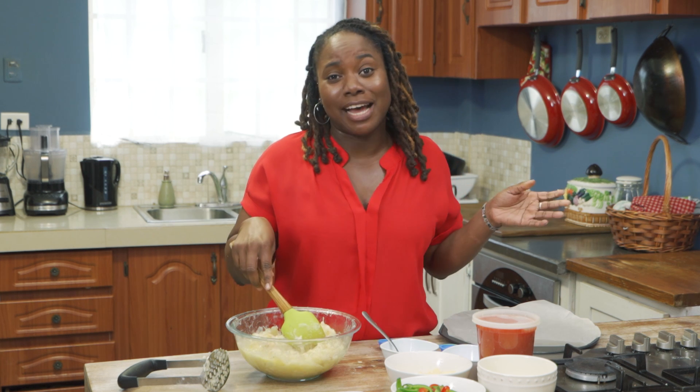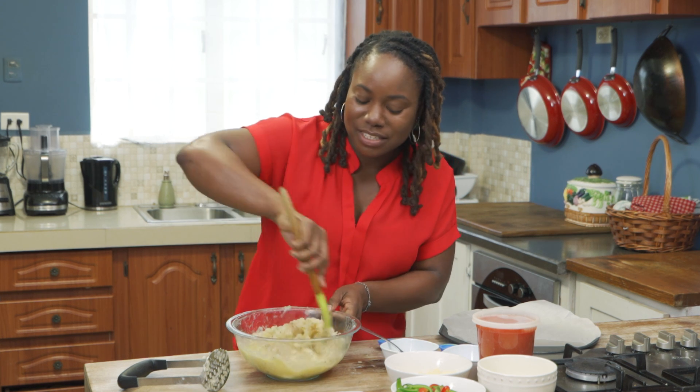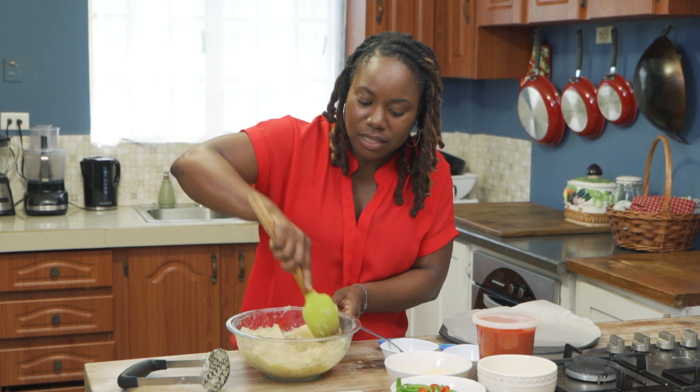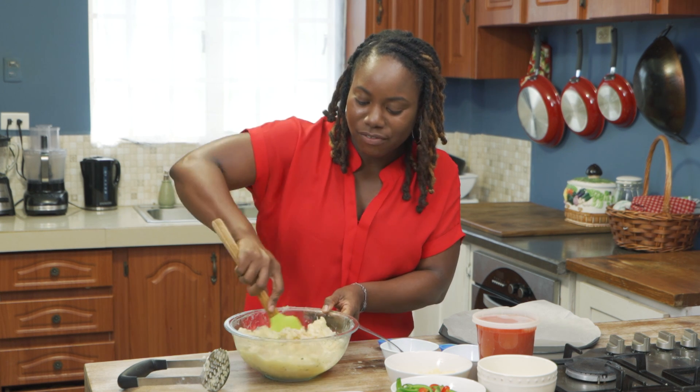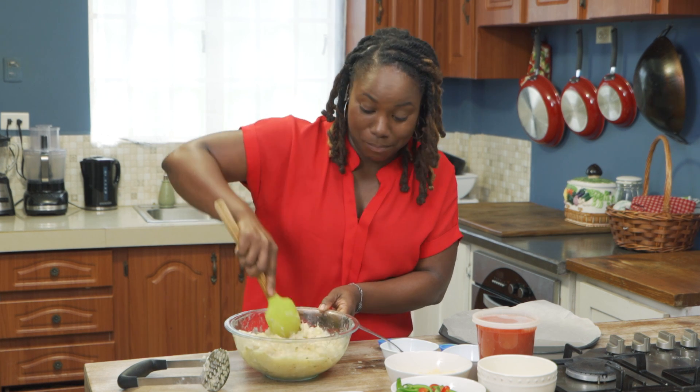We live in Trinidad, so it's hard. It's really hard. It's found in beer, it's found in soy sauce — simple things that you wouldn't think. Baking powder — you wouldn't think you'd find gluten in there, but it's right there. It's not hidden, it's actually in plain sight.